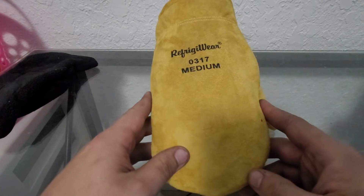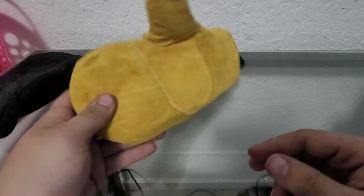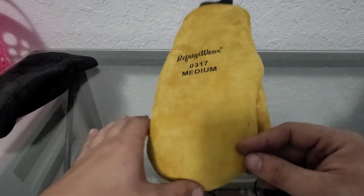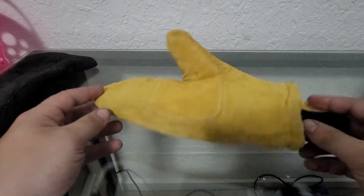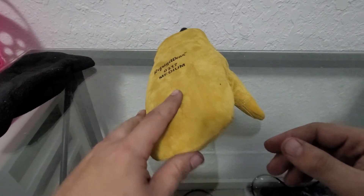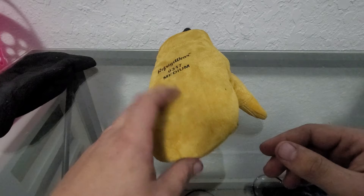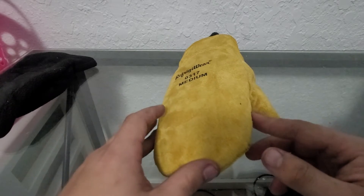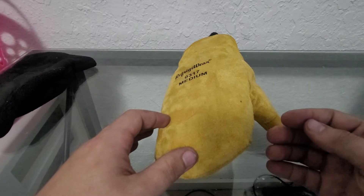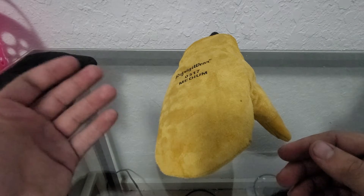Welcome back to Zero Degree Reviews. We're here with another glove — just one glove. I decided to do something a little different today. This is a brand new glove, no marks on it, so you can tell I haven't gotten to it yet. I wanted to go over the things I look for whenever I grab a glove and wonder if it's any different than what anybody else thinks.